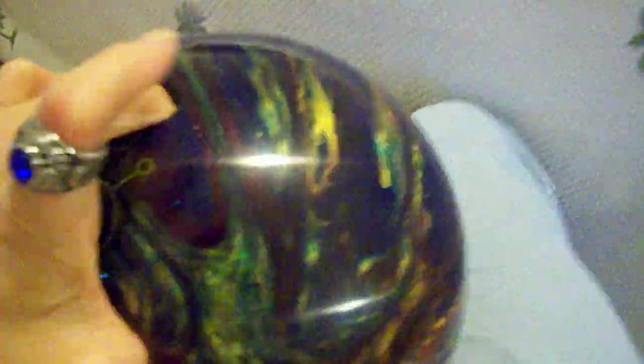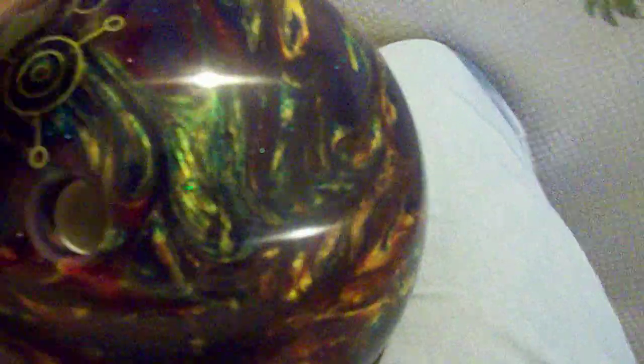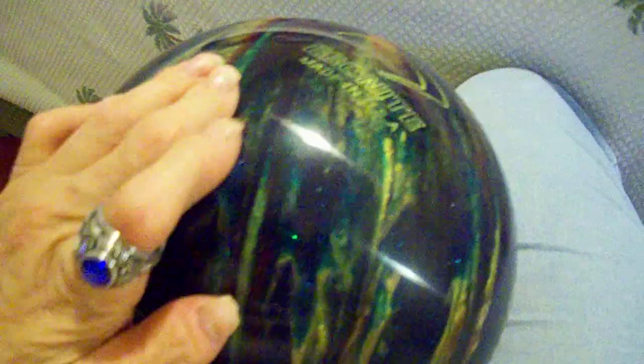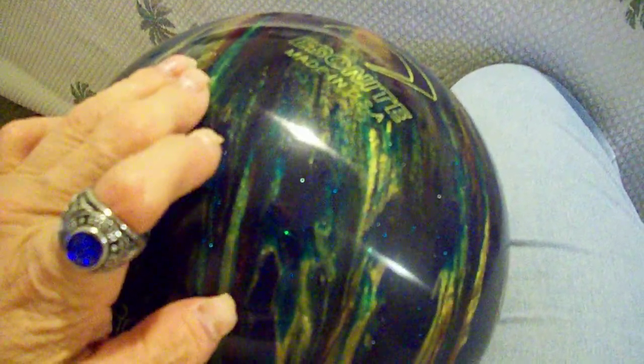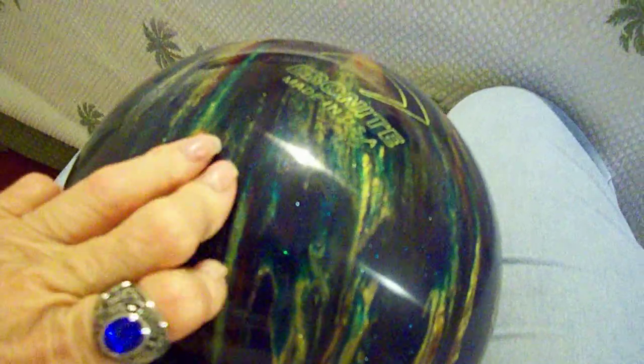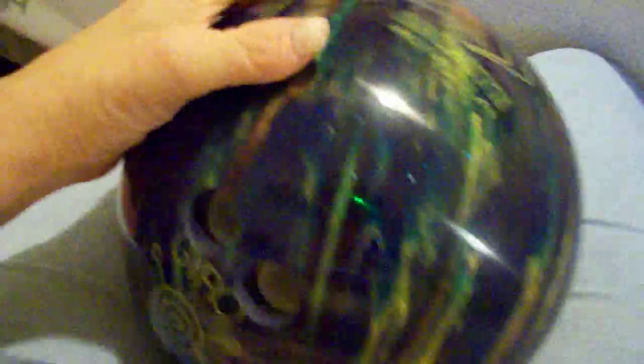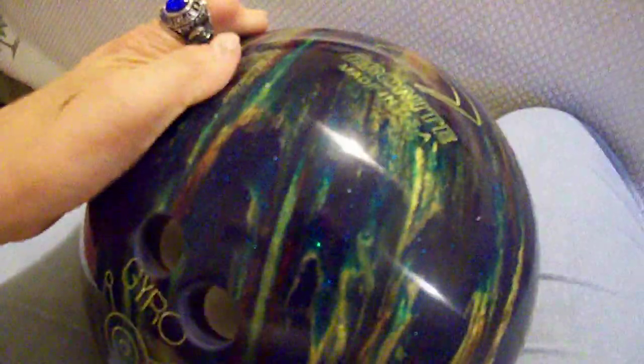I'm going to give this ball a 10 out of 10. I don't see anything wrong with it. It's a great ball for what I paid and what I wanted it for. The fact that the bowling alley's machine tore into it wasn't the ball's fault — it was poor machine maintenance. I did bowl with it before midnight bowling with the lights on to see how the ball handles, and it was fine until I got to that one lane.